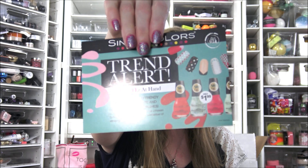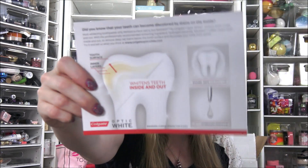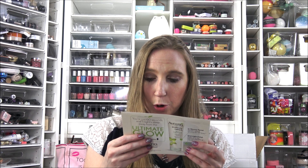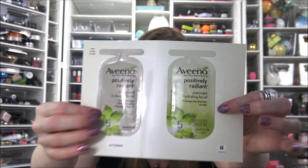We have a couple of paper samples and inserts. There's a Sinful Colors postcard, and then there's a Rimmel coupon along with a sample of their Stay Matte Liquid Foundation — unfortunately in Soft Beige, which might be a little too warm for me since I take more of an ivory shade. The Colgate postcard doesn't have a coupon, but we did get an Aveeno sample of their Positively Radiant In-Shower Facial and Overnight Facial — two samples on there, which is really interesting.